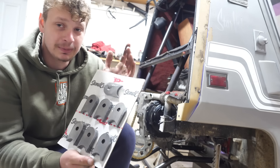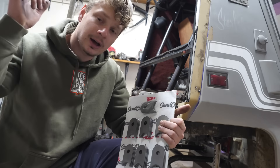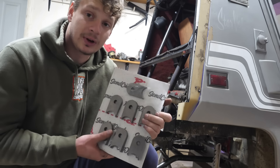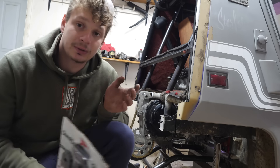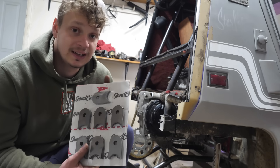SendCutSend has been coming in really clutch. I've been ordering all my suspension tabs from SendCutSend — I have a link in the description. Great way to save time. With their service you don't have to use CAD; you can just use their online parts builder and come up with anything.